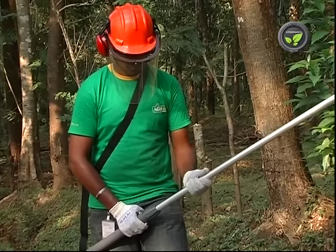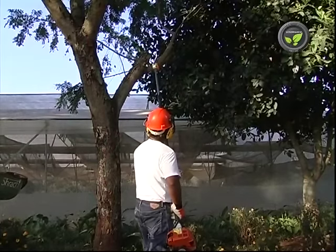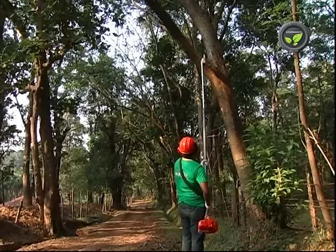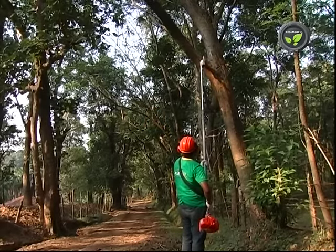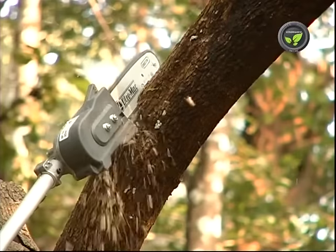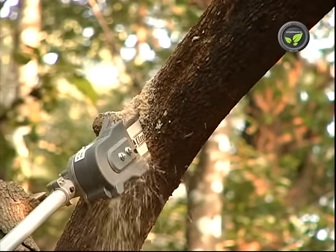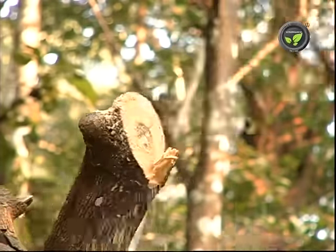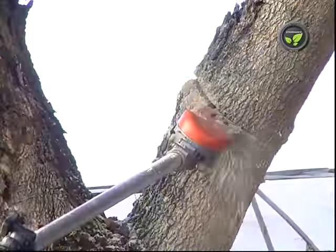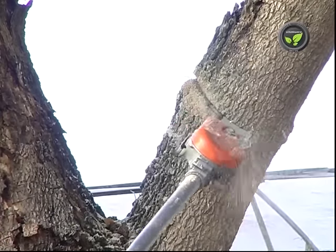This telescopic aluminium pole with safe locking system will reach the cutting bar to 10 to 15 feet height depending on the make and the model. This entire machine weighs just 6 to 7 kilograms and hence one can operate comfortably by holding like this. The main limitation of this pole pruner is the reach of height. We can use it up to 10 to 15 feet from the ground.